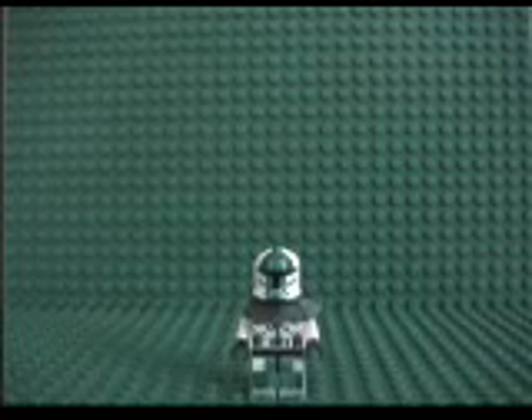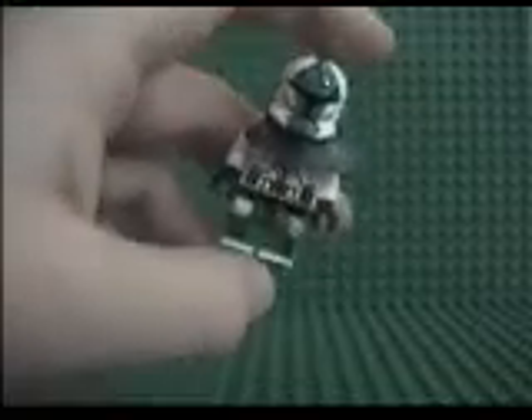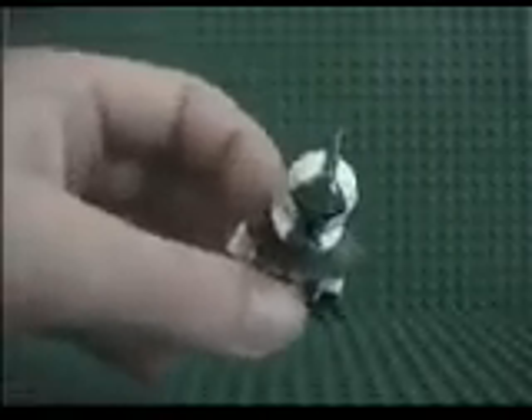I also have TT-15, Commander Gree's second troop. I was just watching Star Wars: The Clone Wars, and it was the episode 'Cloak of Darkness,' where Asajj Ventress broke in. I was watching that, I saw his troops and Commander Gree, so I thought I'm gonna make Commander Gree and his troops.